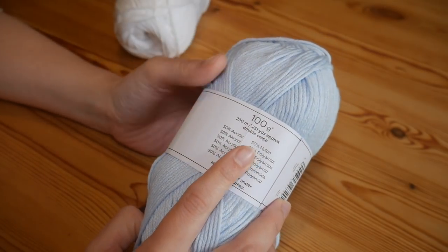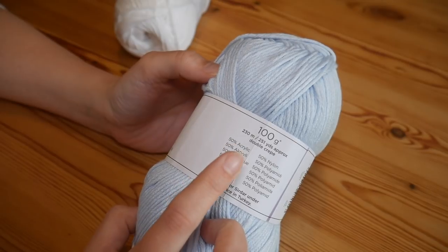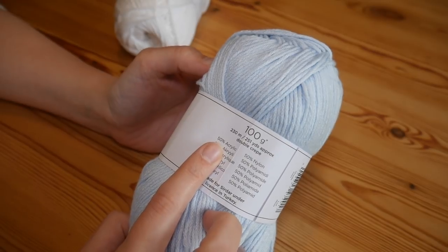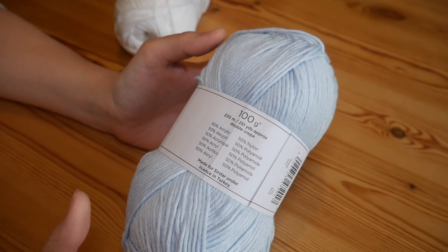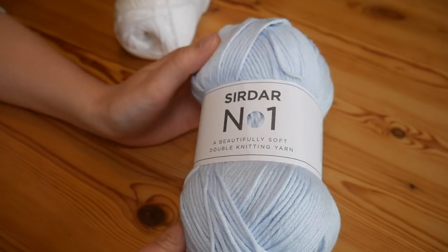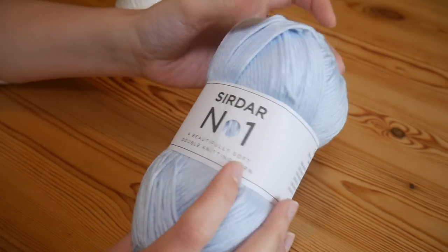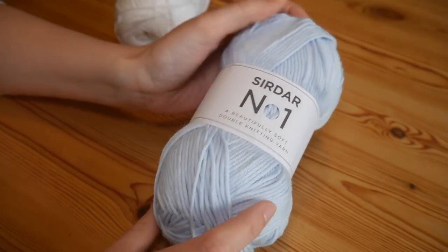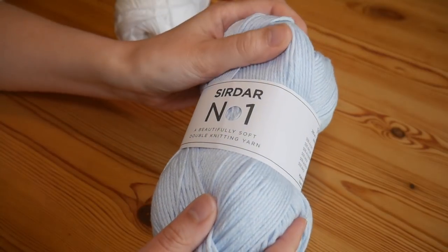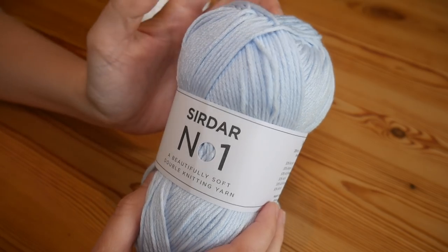It's DK yarn, 100g as you would expect, and you get approximately 230m in this ball. It's a 50% acrylic and 50% nylon blend, and what that means is that it is absolutely incredibly soft — really one of the nicest DK yarns I have squished. It still uses the 4mm hook, but it is very, very soft and it has been really nice to work with.